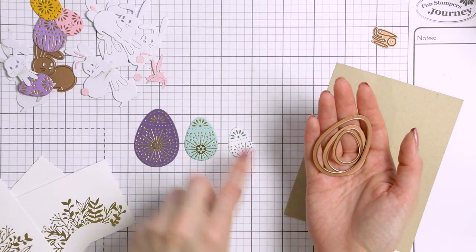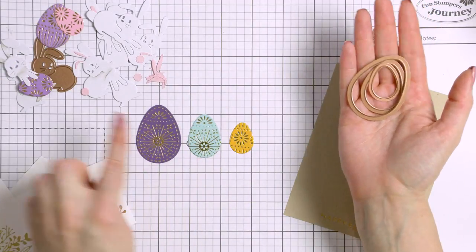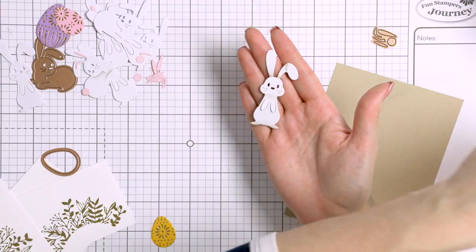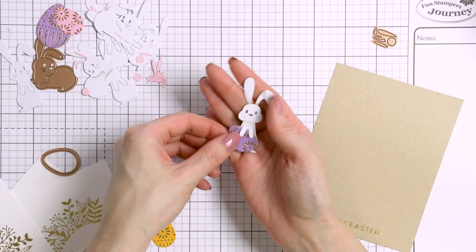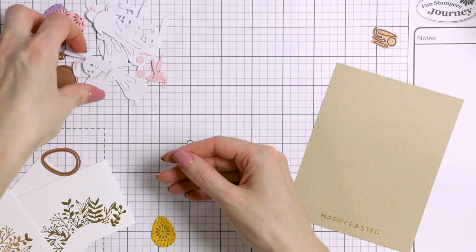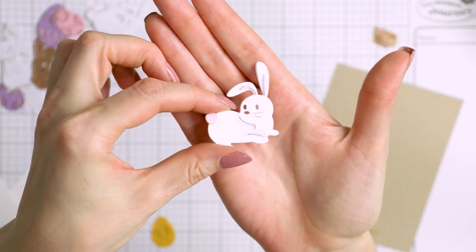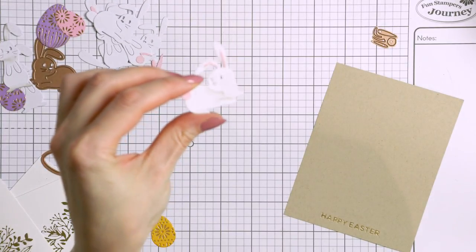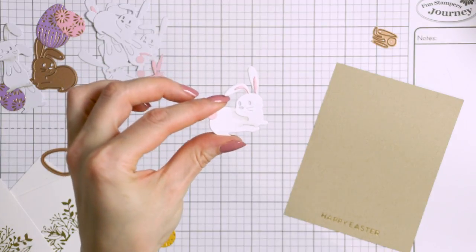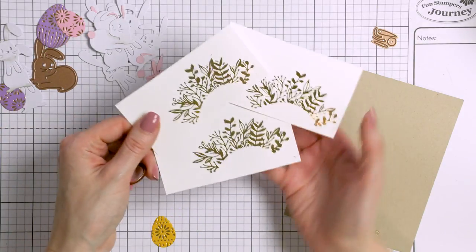The smallest egg works perfectly with the bunny die cuts from the March 2020 Small Die of the Month. You can have the bunny holding the egg, and he looks just so adorable. The small die of the month has two bunny die cuts — a standing and a sitting bunny. I've already die cut a bunch of bunnies out of white textured cardstock, using the card bases from the Spellbinders card kits. The texture on those card bases is actually perfect to mimic fur on the bunnies.